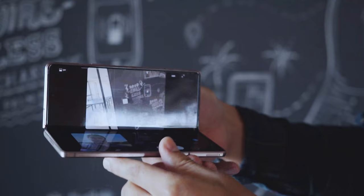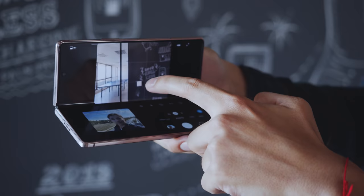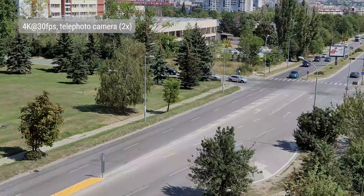If you're more interested in capturing videos than photos, the Fold performs well here. It goes up to 4K at 60fps on the telephoto and main cam, and up to 4K at 30fps on the ultrawide. You also get optional HDR10+ recording, a zoom-in mic, and an HEVC toggle. 4K at 30fps on the main camera had plenty of detail, practically no noise, and Samsung's punchy colors. The telephoto delivered flagship-level performance, though we noticed slightly more noise and a tendency to focus hunt.